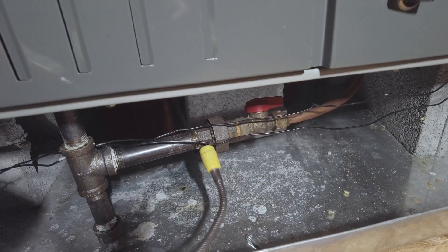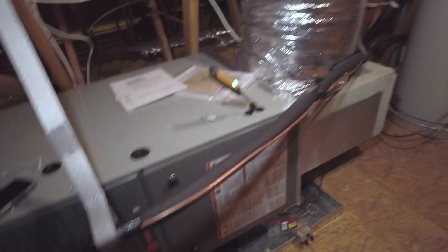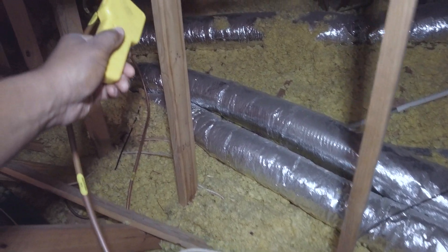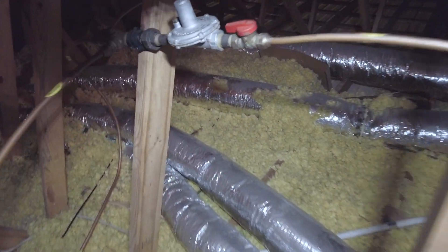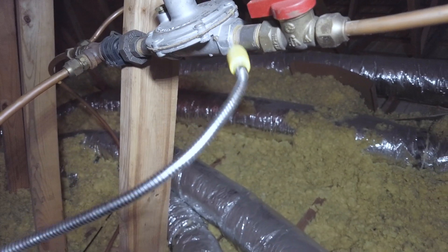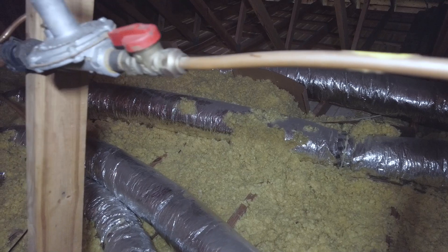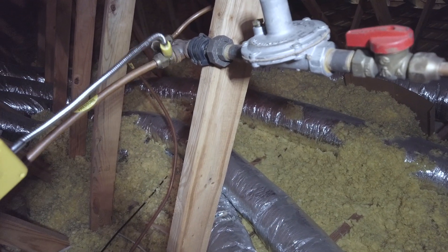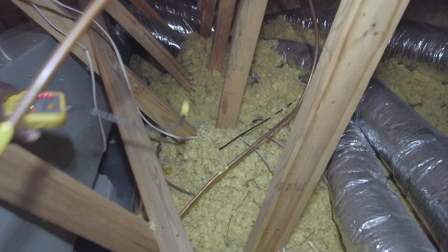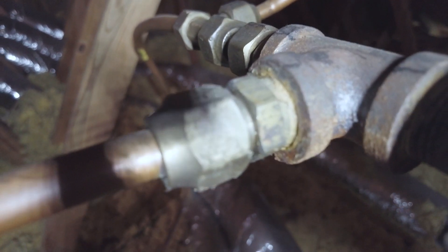I just like to check and make sure all of the fittings here. I even like to check my regulator — make sure that's not leaking. So that's going to have to tighten that up. That's it there, that's what's leaking.